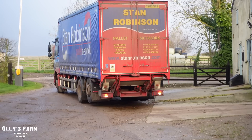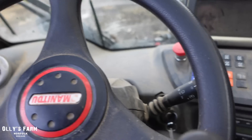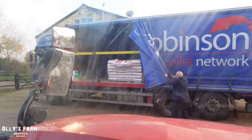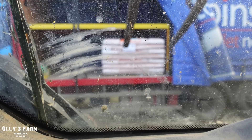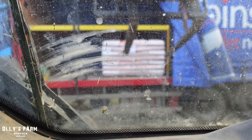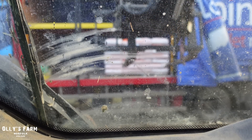That's those bales loaded, and just in the nick of time because the calf feed has arrived! Yeah, there's not many ripped bags. I haven't seen one yet. Well, that's what I like to hear.